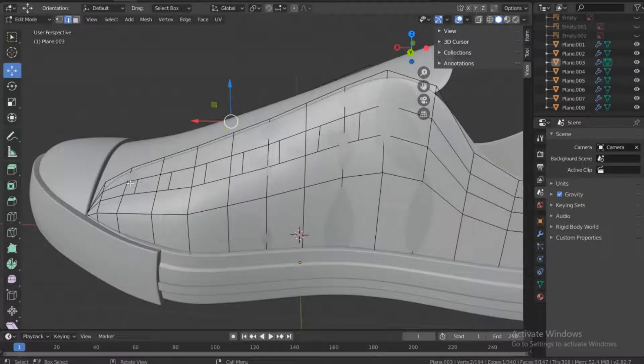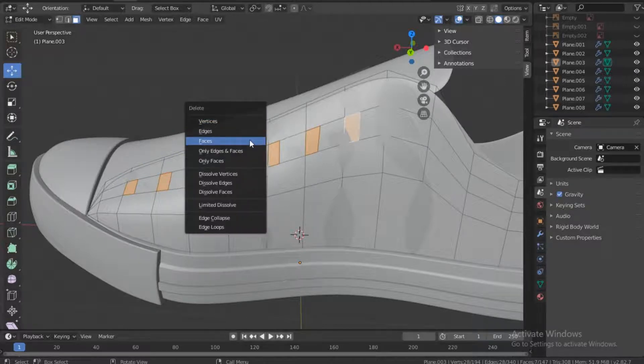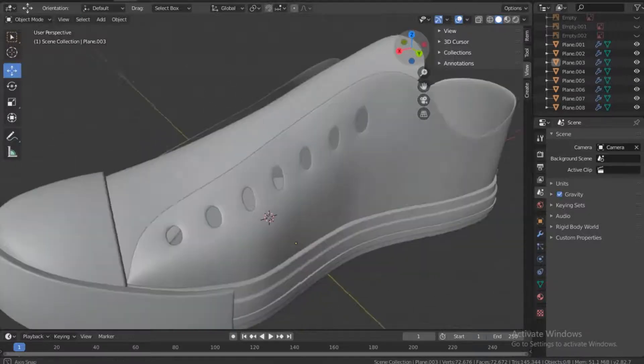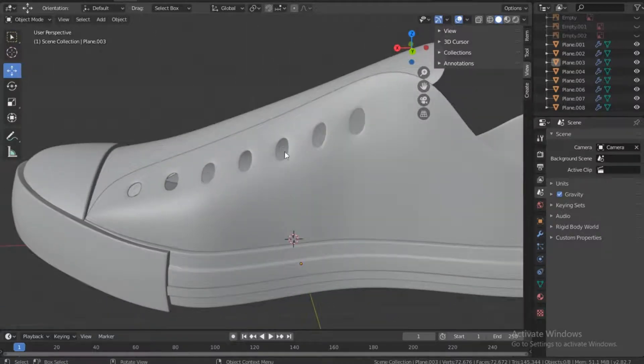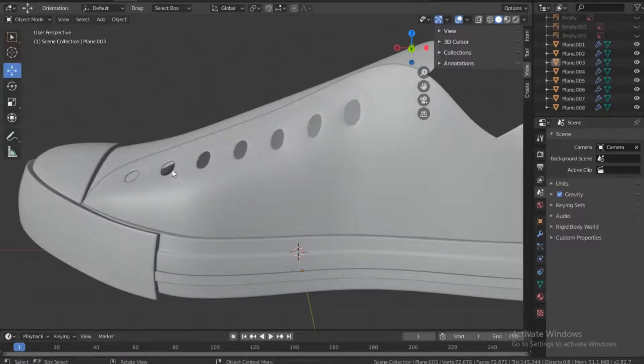Now I'll get into face mode and select the faces — select all these faces here — and press Delete, then choose Faces. We're left with the holes where the shoelaces go in. That's one, two, three, four, five, six, seven — we have seven holes.